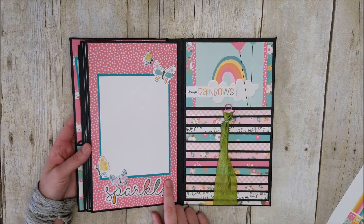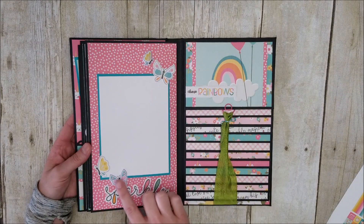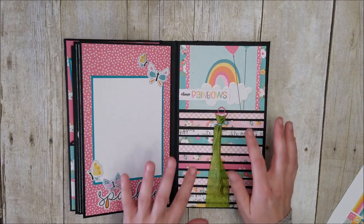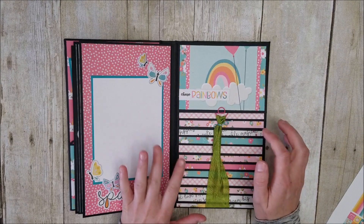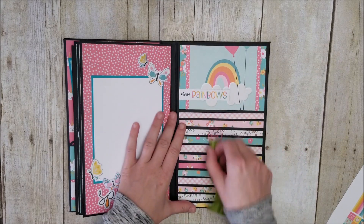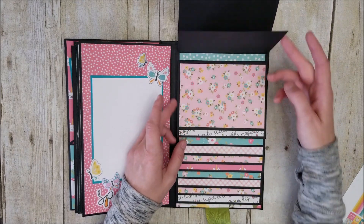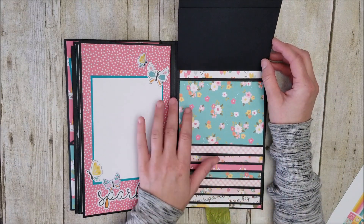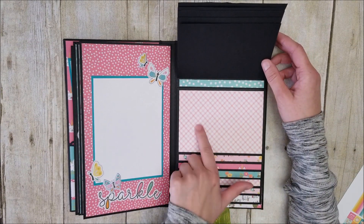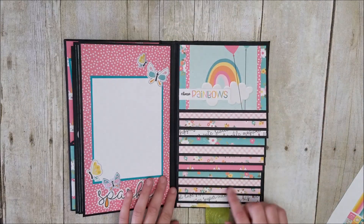The last page is super simple. I used some more stickers, and here are those adorable puffy stickers that you can get with this collection. I love creating waterfall features — they hold so many photos. This one will hold a minimum of 12 photos. Here is my little paper clip closure that I created, and then they all flip up. I left the backside completely blank because we are going to go ahead and slap our photos onto these back pages. You can also put a photo here, but the paper is so cute that I thought it was just super fun.